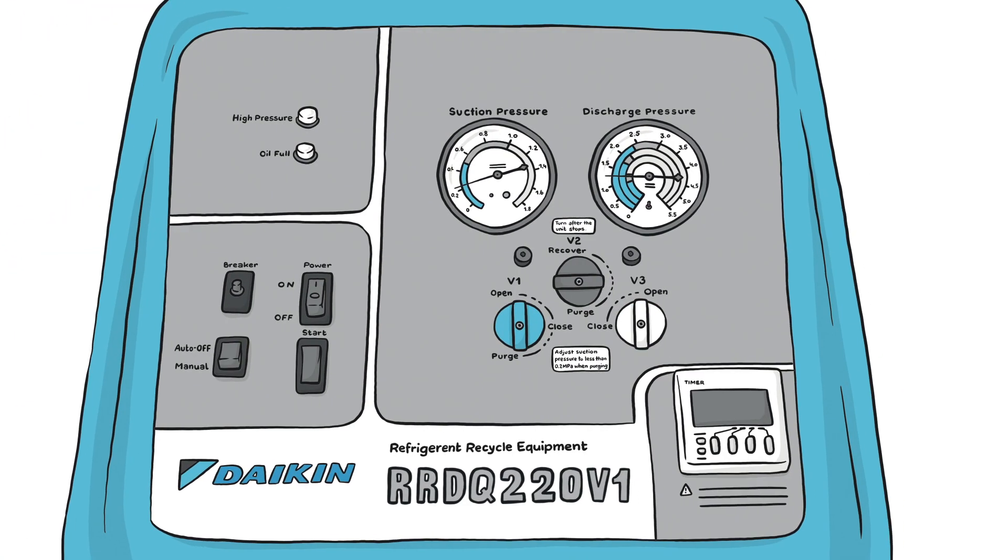While the unit is off, turn the switch to purge in order to purge the remaining refrigerant from the unit. When the unit stops, close all valves.